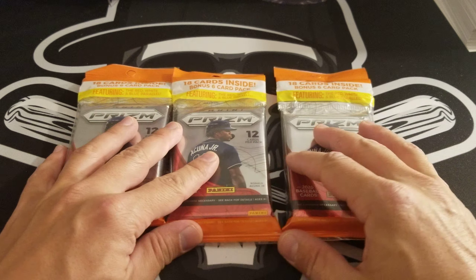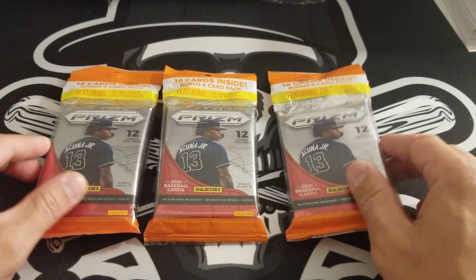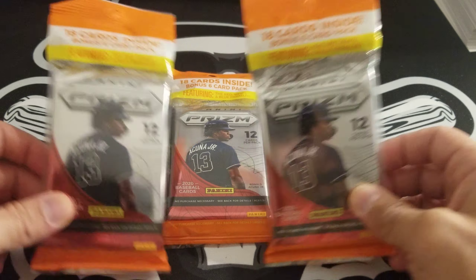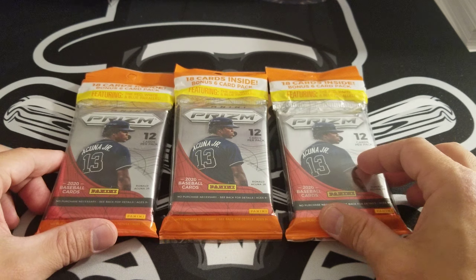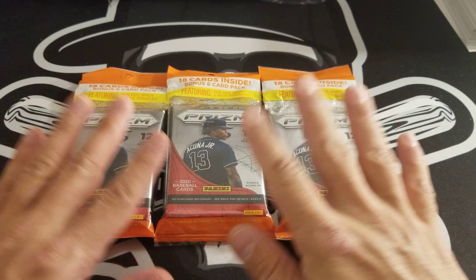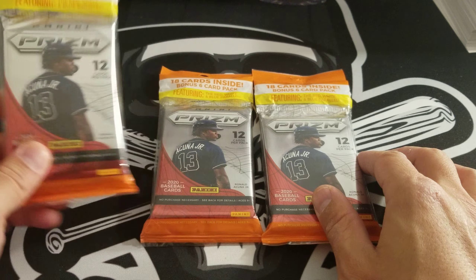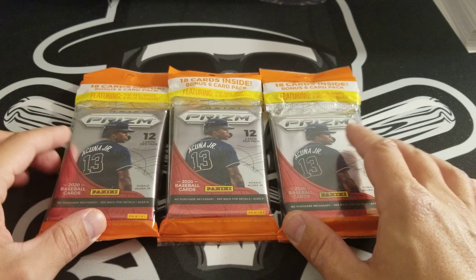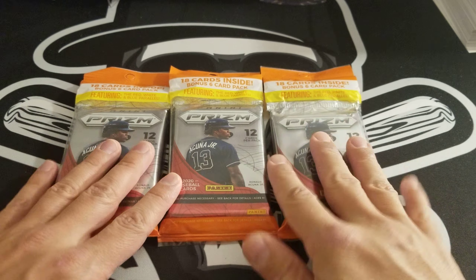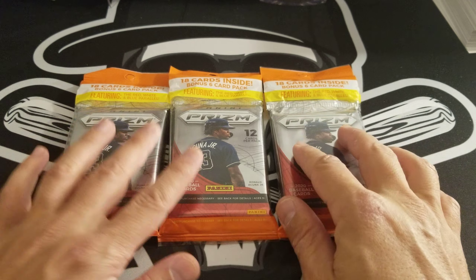Hey, what's going on YouTube, how you guys doing today? I hope you guys are doing well. Today I'm back at it again, another break for you of a product that recently came out in the last week or two. I got five cellos of Panini Prism that I found at Target the other day, and I opened two up to see what they were looking like, and I decided to keep three to make a video for you guys. Hope you guys can enjoy it, we're going to get right into this.